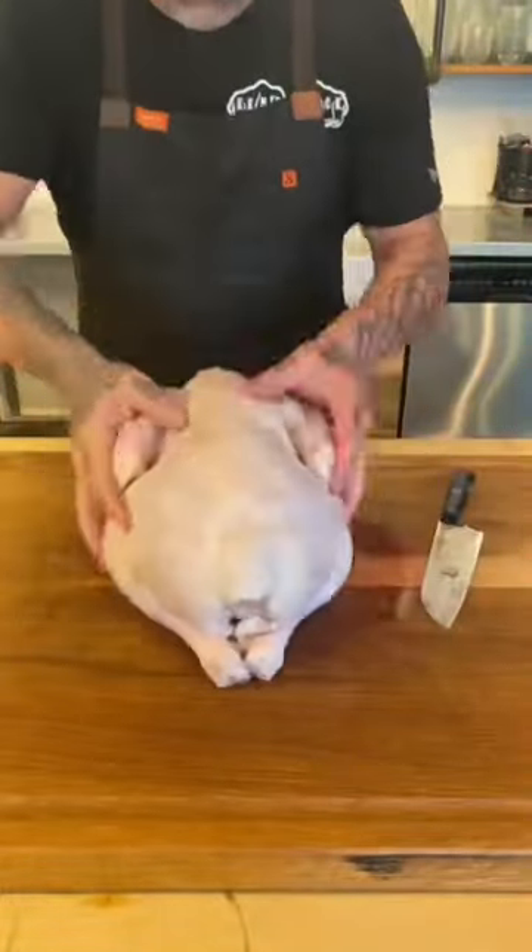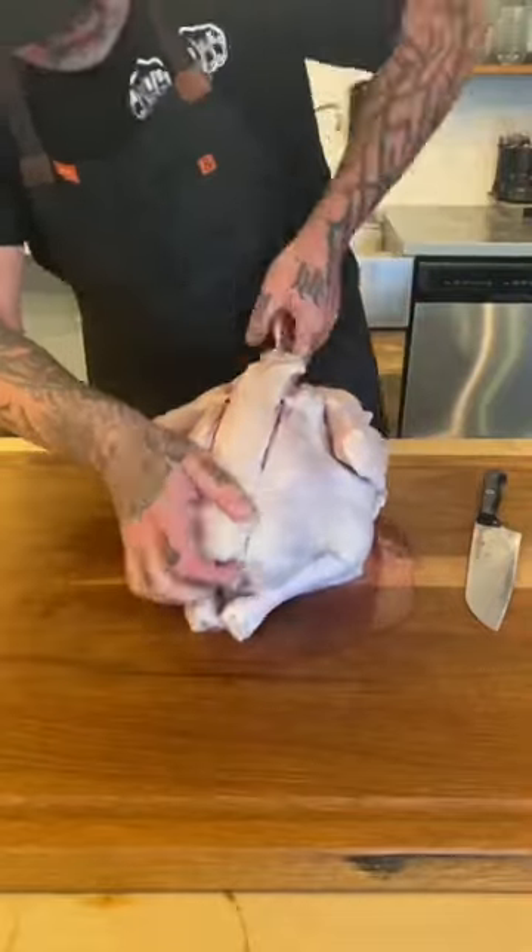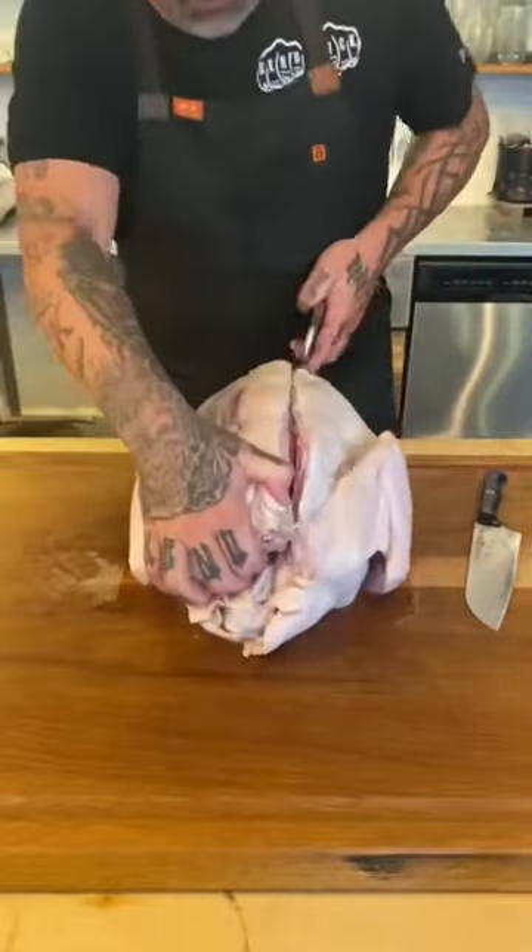Let's do a very simple spatchcock turkey cook on the Traeger. Score some lines on each side of that breast and use those lines for your heavy-duty kitchen shears to get that spine out of there.